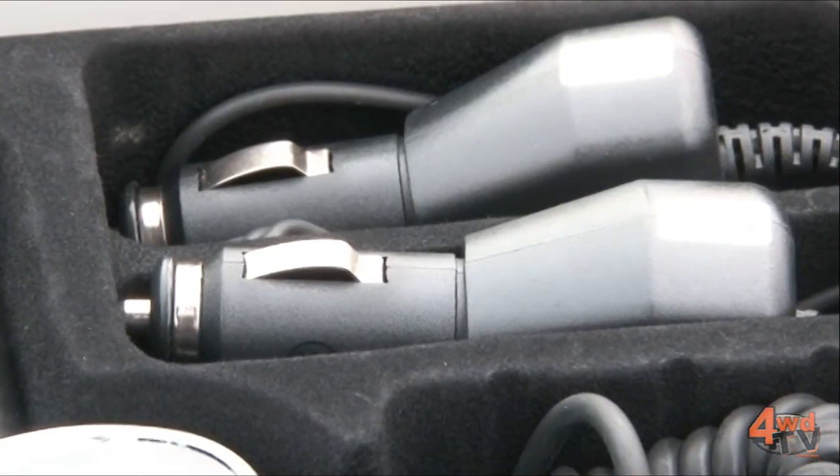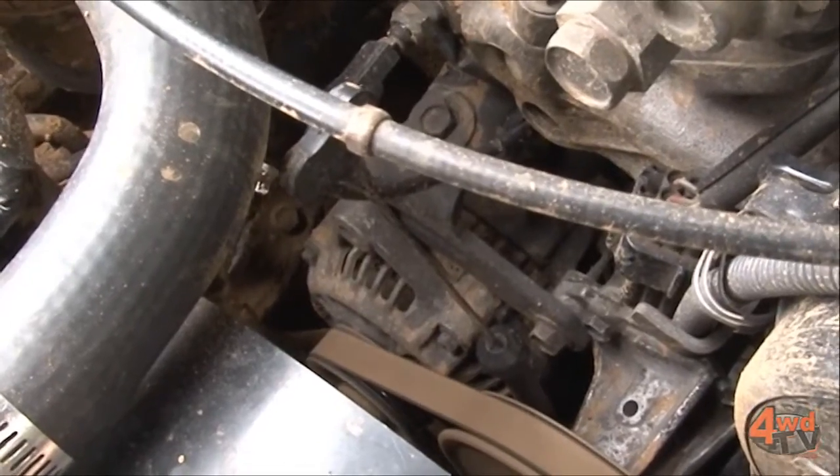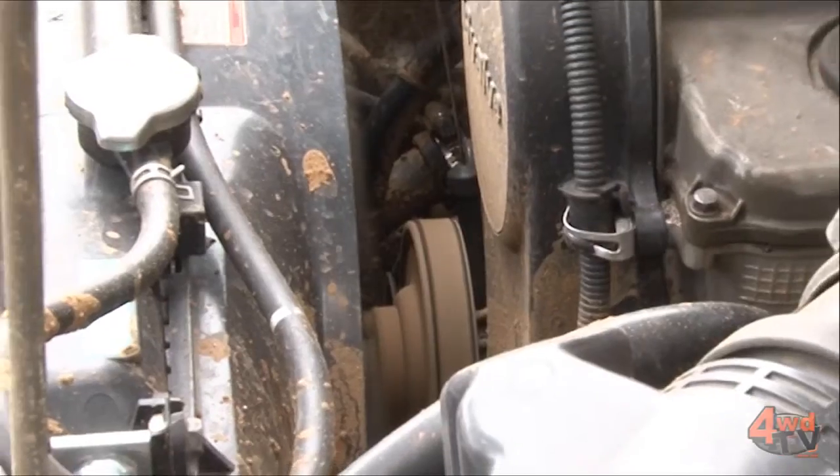The second part of augmenting your vehicle's electrics or improving them is actually charging systems, because different electrics in different cars require different technologies and different answers to solve the problems.